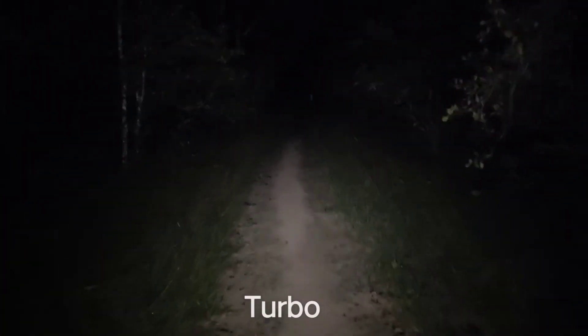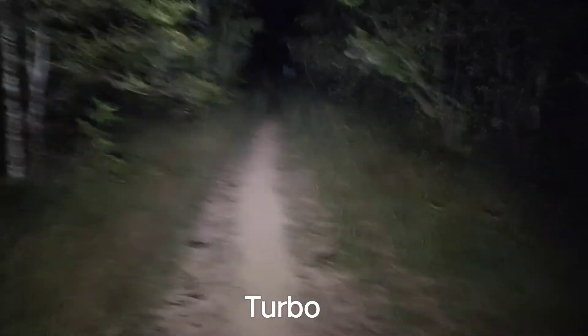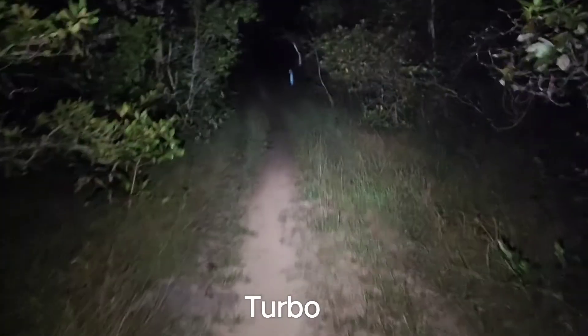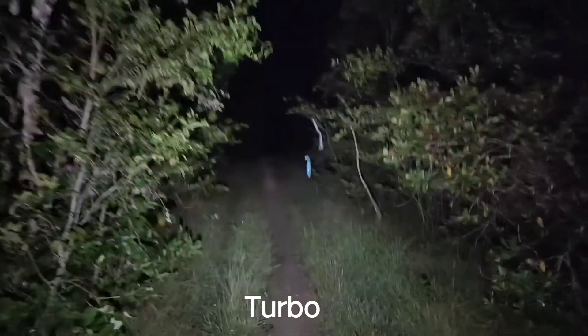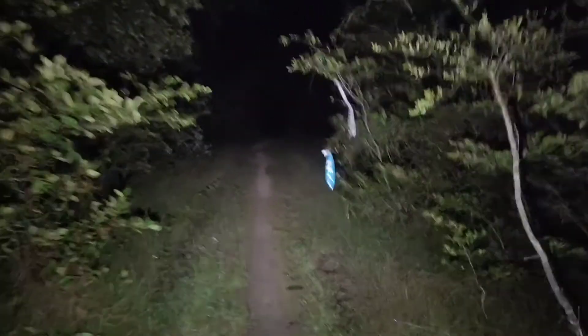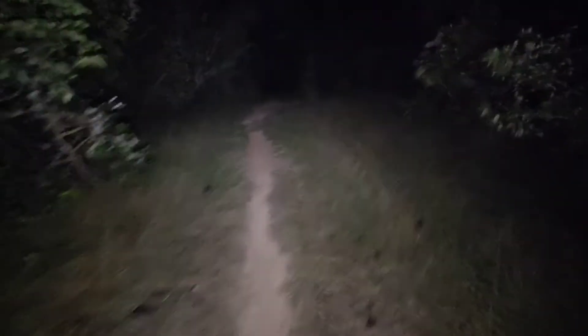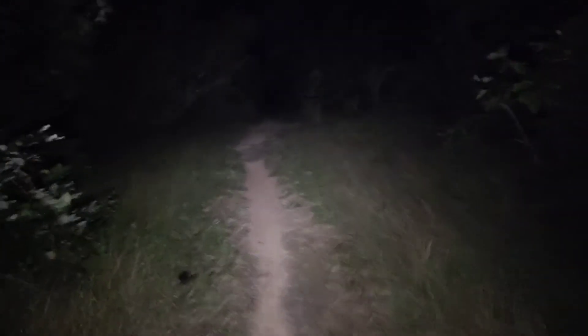I'll show you the turbo again. Wow, the light is good. About 50 meters away, you can see things.